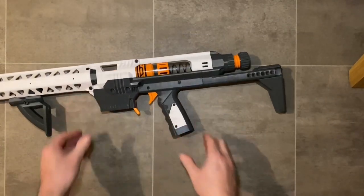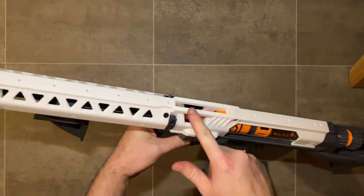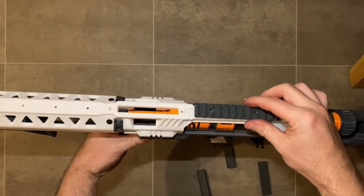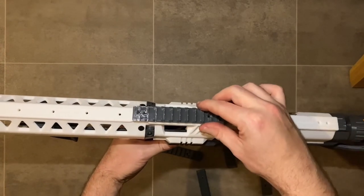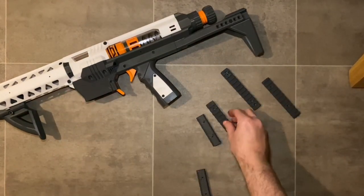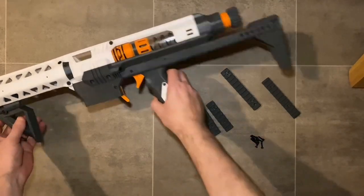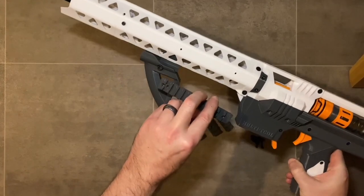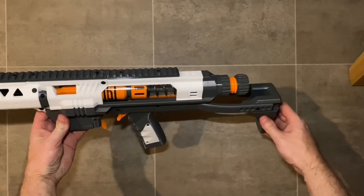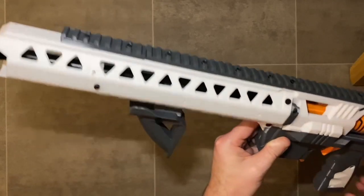Your blaster is almost complete — just add the Picatinny rails to the top, secured with M3 by 12 millimeter screws. This is down to personal preference. All details will be in the online documentation and instruction manuals. Make sure you check the links in the description for the online instruction manual to really understand exactly what you need to do. There are plenty of options and configurations available with this multi-tool — that's the beauty of this blaster: you can make it exactly how you want.